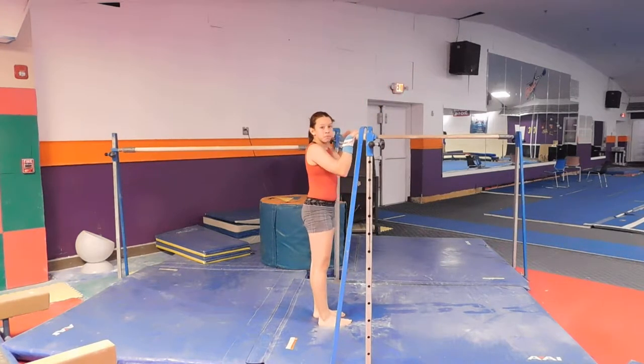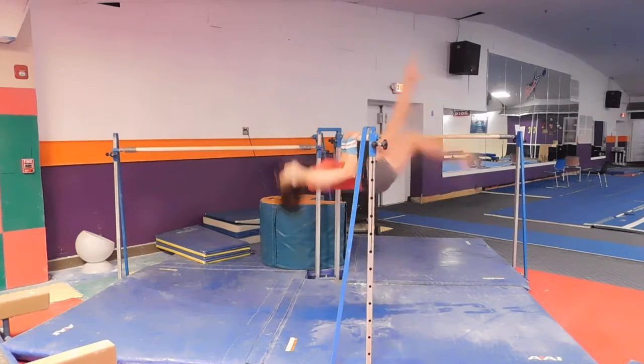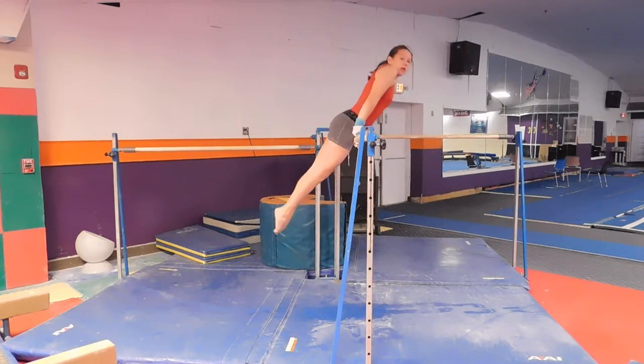Some kids will still need a little hop, but by now hopefully they don't. She just kicked into it.